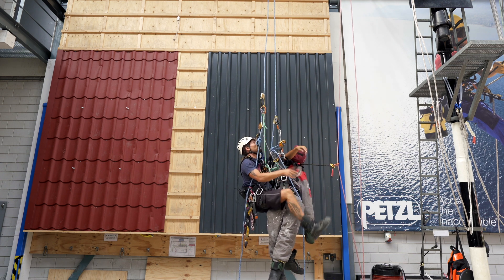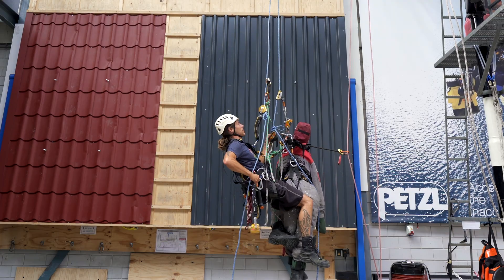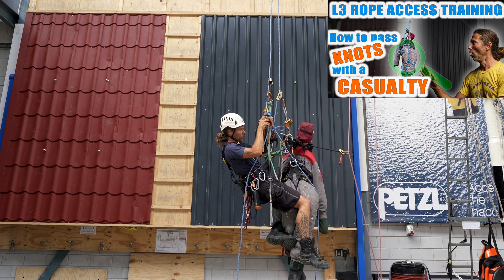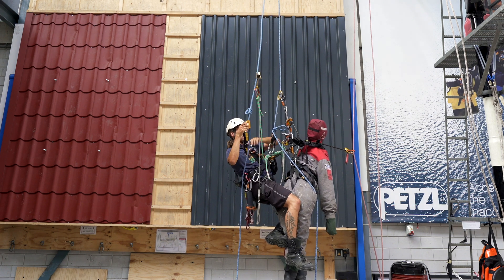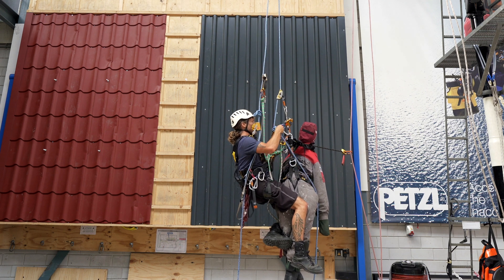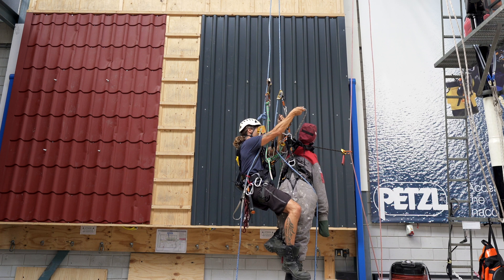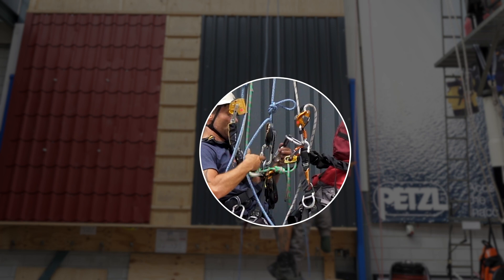That's part one. I can still reach my jumar — there we go. I will take my casualty's ASAP. So I have passed the knots; my casualty is still above it. I will go down a little bit without the casualty first, just to have some wiggle room. Now I lower my casualty — which is fairly easy — until I can connect the short connection again.